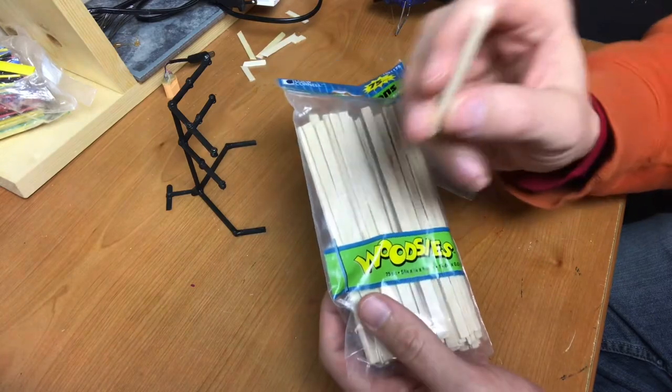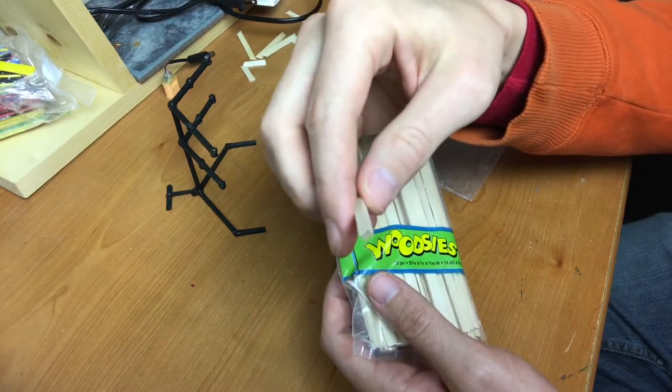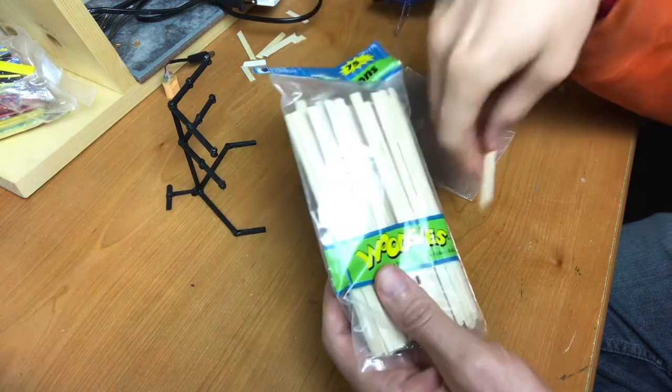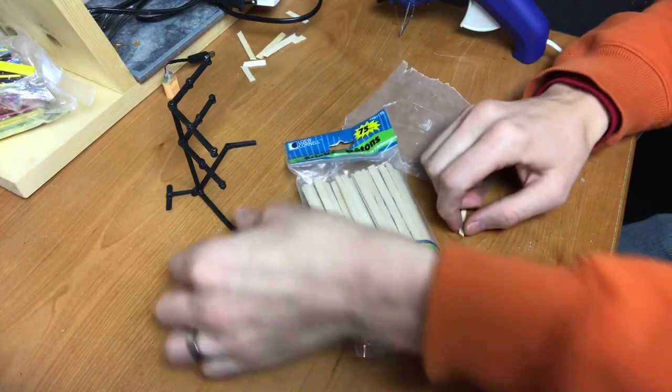The sticks I used were the kind you find at a craft store. This is the size I actually used — from Michael's or Joann's. It's just a small little post-like stick. You could even use woodsies or anything else similar.